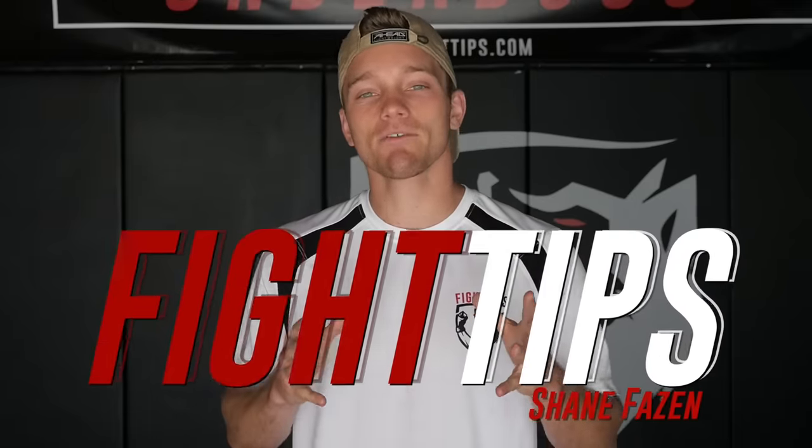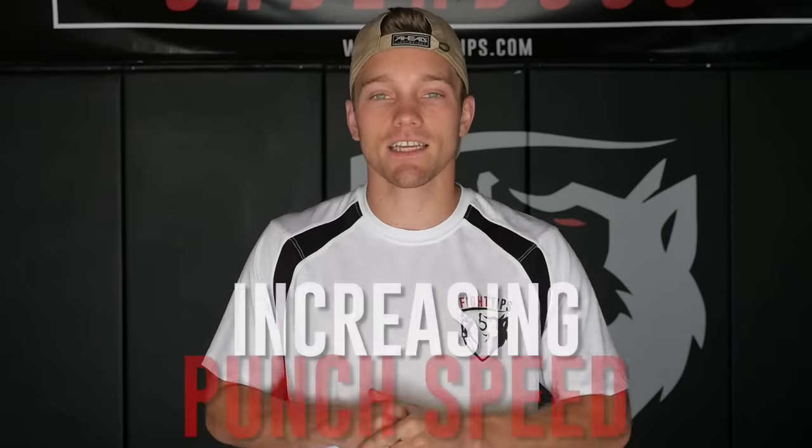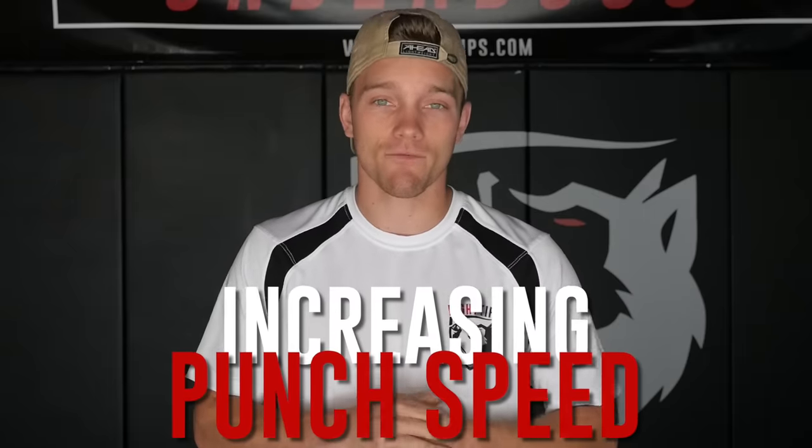Hey, what's going on guys, Shane here. Today I have a basic but very effective isolation drill that will increase the speed of your punches. And the good part is there's no equipment required. Let's take a look at how it's done.